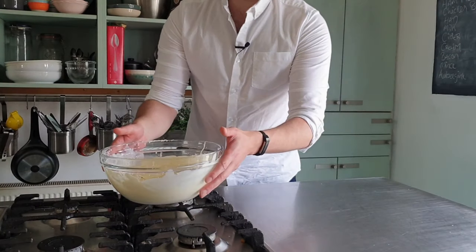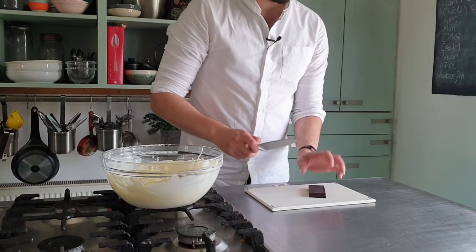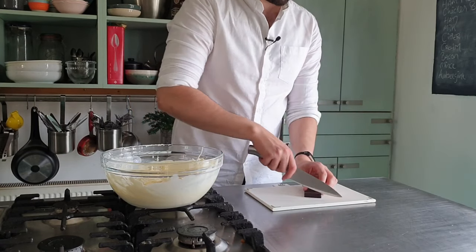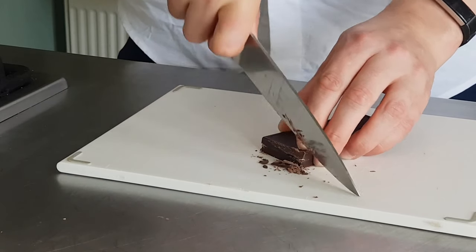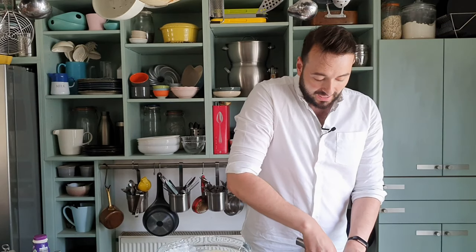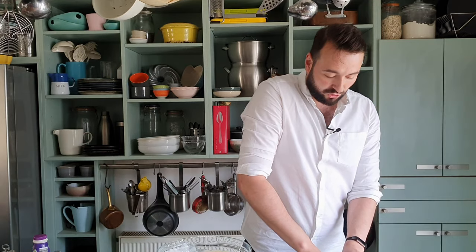I can set that aside for the moment while I get on with some of the rocky part. I have 50g of cold dark chocolate here and I'm going to just chop that very finely — you can grate it as well. I put it in the freezer while I was whipping my cream so that it's nice and firm and doesn't melt just as I'm trying to chop it.